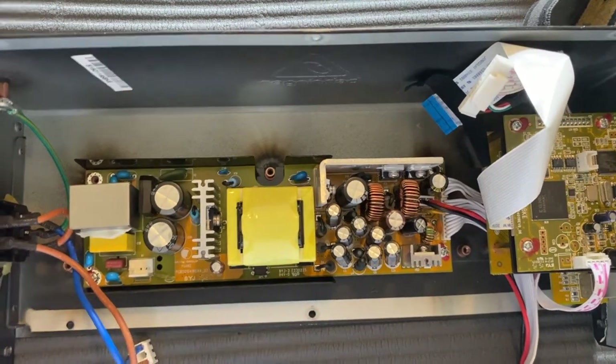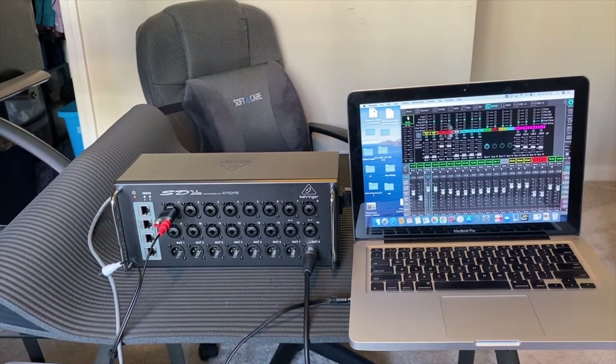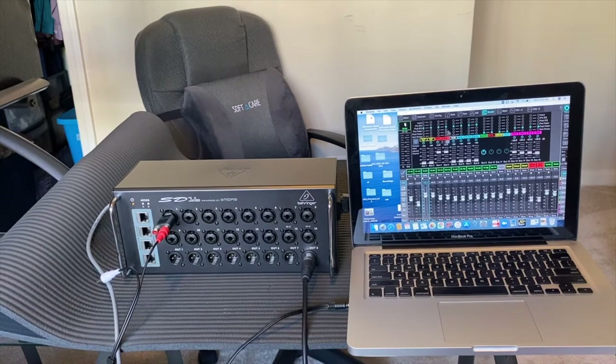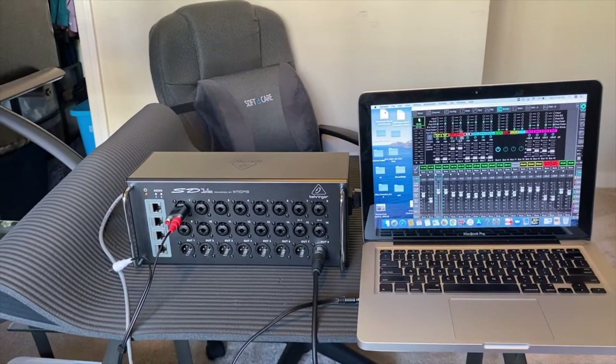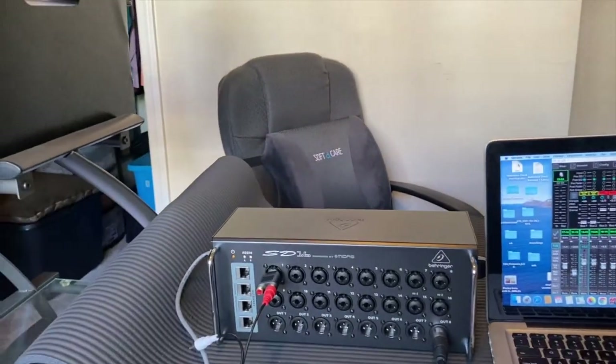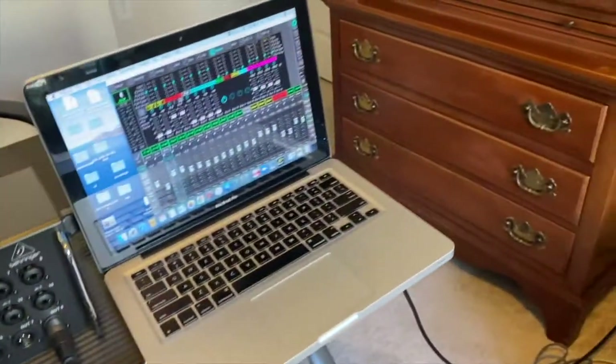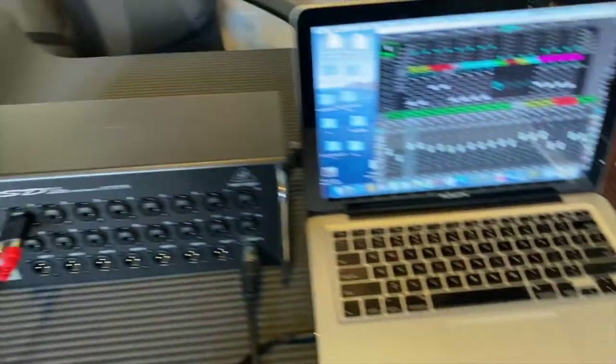It's now running. I've put the digital snake back together — all it needed was some soldering on the board. I'm now connecting it to my mixer to make sure it works. I have my mixer, the snake, my laptop, and my powered speaker. I've already connected my AES50 port on the snake to the back of the mixer, and my output wire is going to the speaker box.